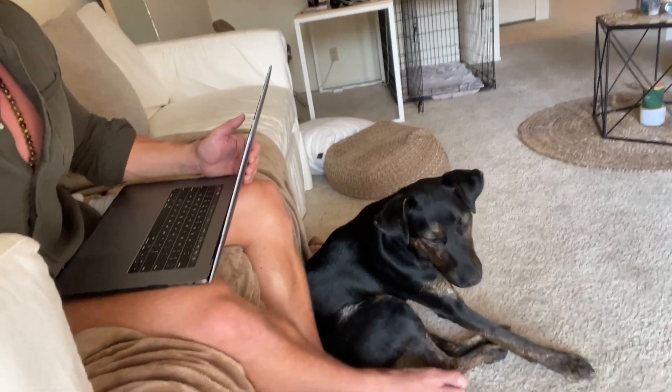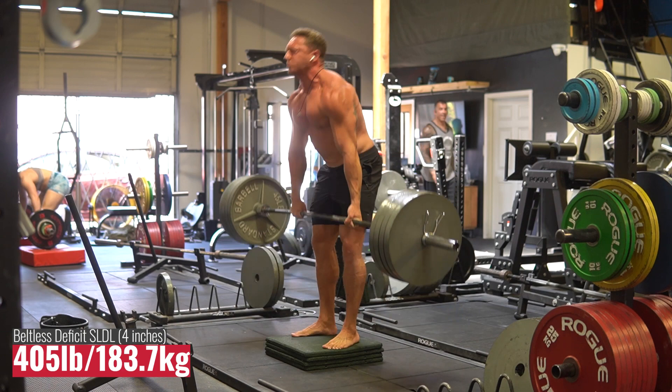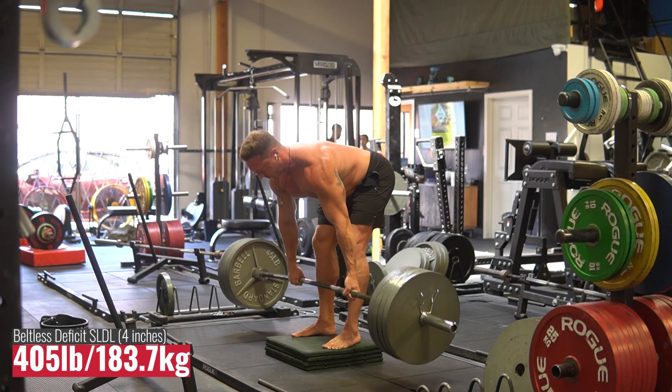After the tempo squats and close stance high bar squats, I moved on to some deficit stiff legged deadlifts off a four-inch deficit. These were fun — I had ascending sets and built up to 405 pounds, going really controlled on the eccentric. This is such a fun exercise. It works mobility and range of position, makes you very resilient, and your work capacity will go through the roof — you'll gain crazy work capacity in your back and core.